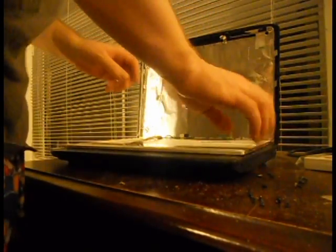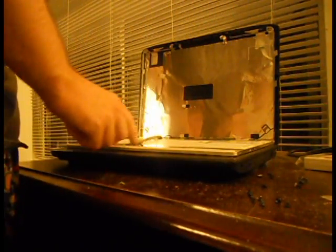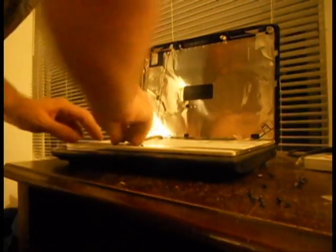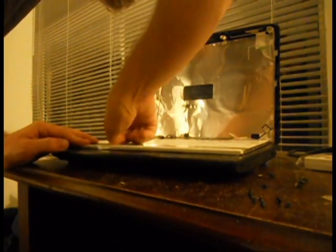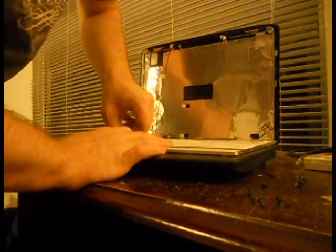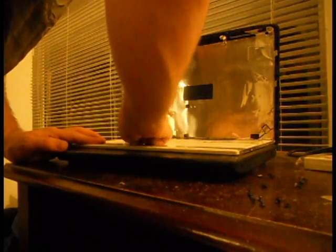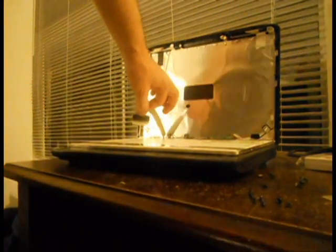The inverter cable slides right out easily. The data cable has a sticker on it that holds the cable in place — carefully take your fingernail and peel that adhesive off. Be very, very careful when doing this, as the data cable is very sensitive. Once the sticker is off, just slide the data cable right out.